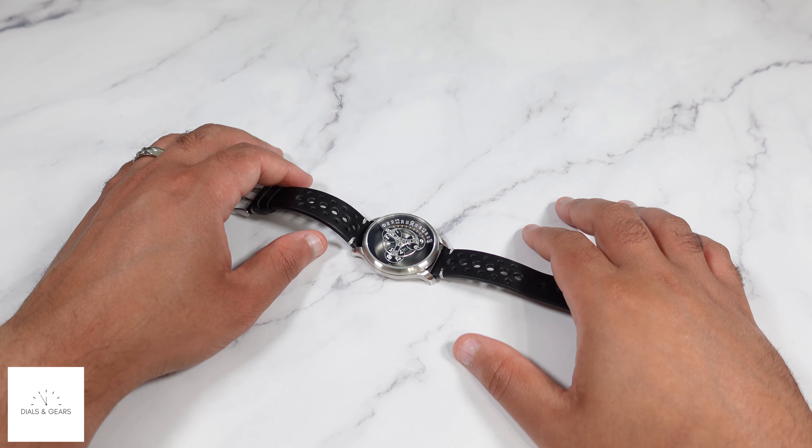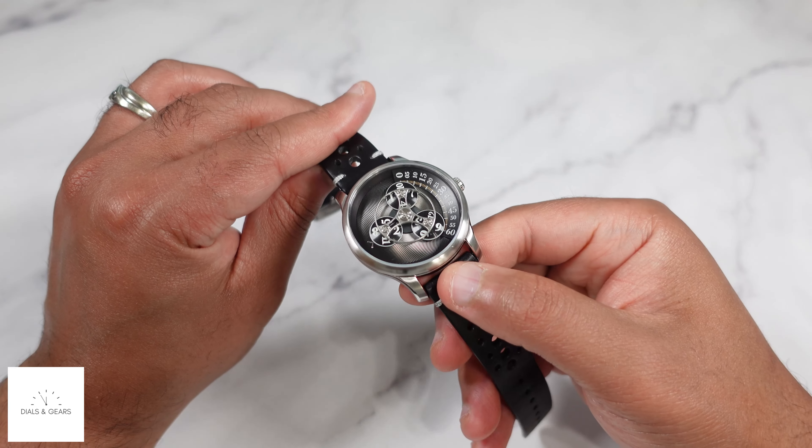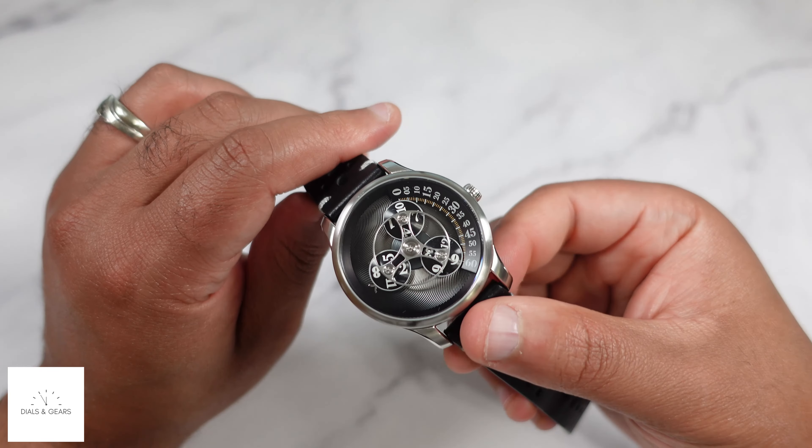Hey, what's up everybody, welcome to Dials and Gears. My name is Joe and I like dope watches. Today I have another piece from one of my favorite brands, which is Xeric. This is the Triptych.